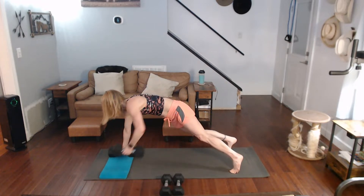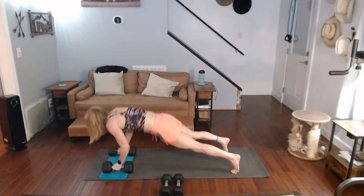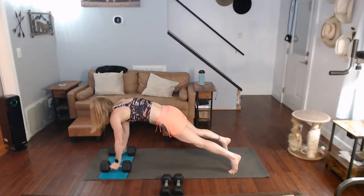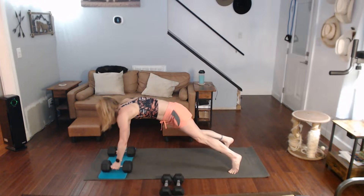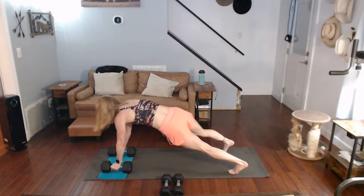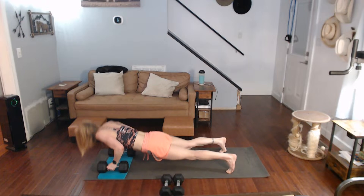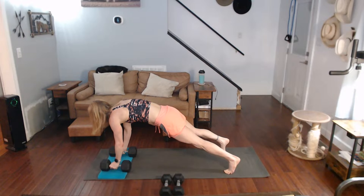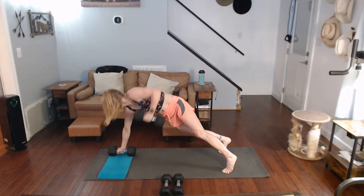Continuing through reps 4 through 10 — 8, 9, 10 — then pushing to 20 to finish out the push-up renegade rows. There we go.